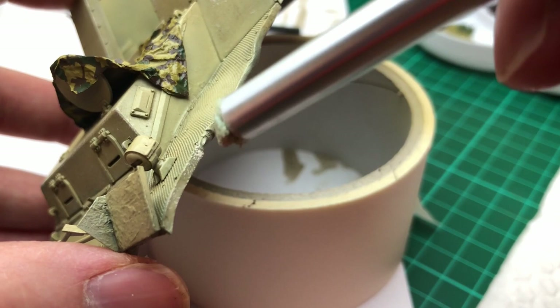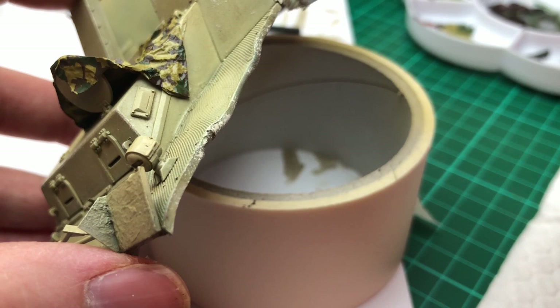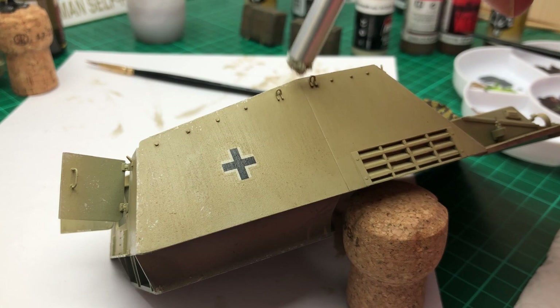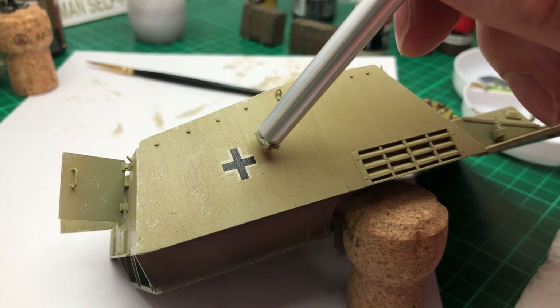Once the filter dried on the hull, which I painted a little bit later, I could get on with the chipping again — back to chipping with the sponge, trying to refine the technique. Overall I feel like I did too much chipping on this. I didn't intend to put so much down but it just kind of happens with the sponge, so on the Panther I'll try and do a little bit less and be more aware of where I'm overdoing it — that's how you learn.